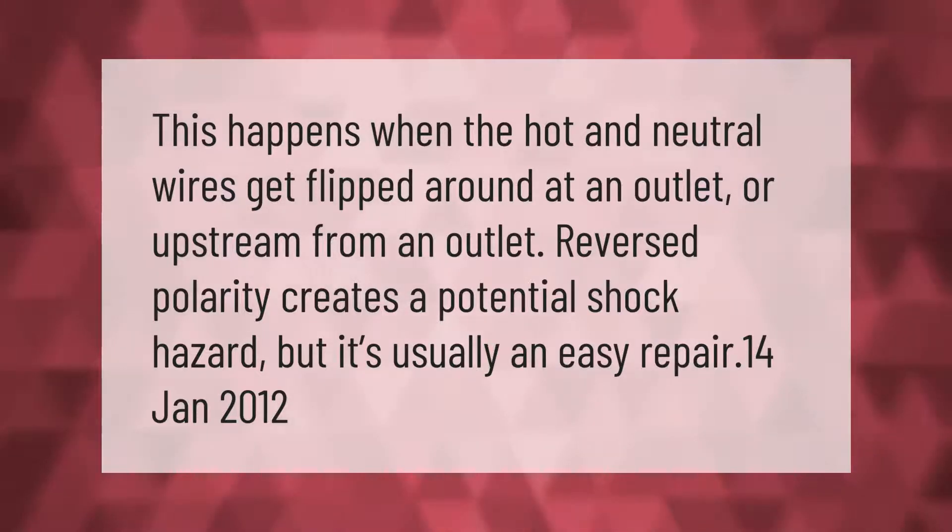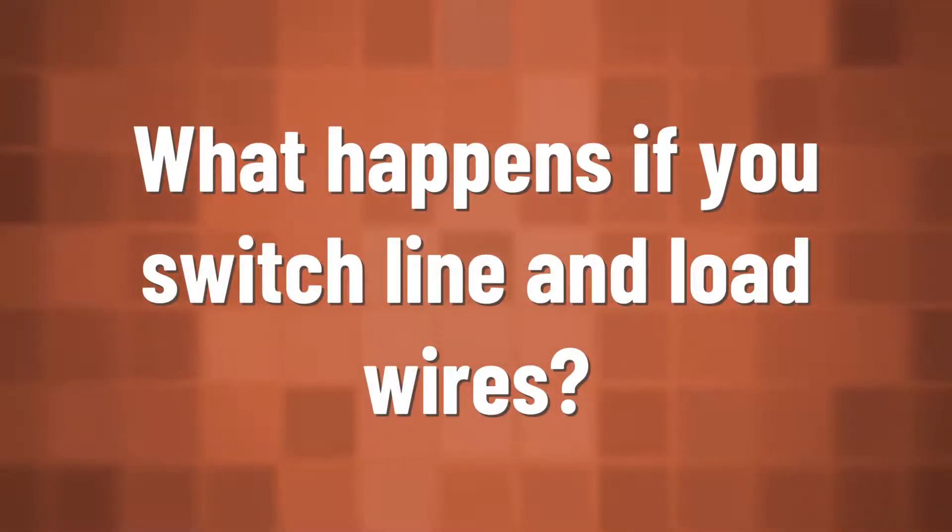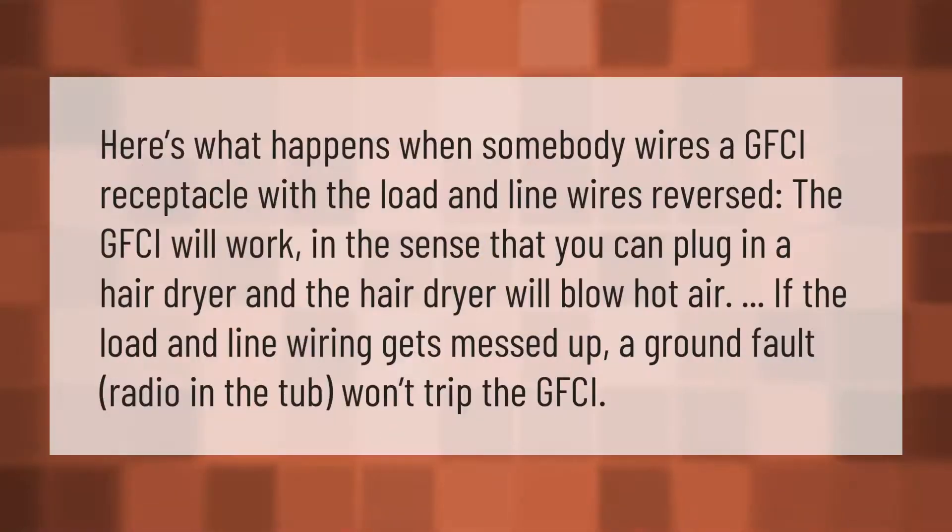Here's what happens when somebody wires a GFCI receptacle with the load and line wires reversed. The GFCI will work in the sense that you can plug in a hair dryer and the hair dryer will blow hot air. However, if the load and line wiring gets mixed up, a ground fault protection issue can occur.